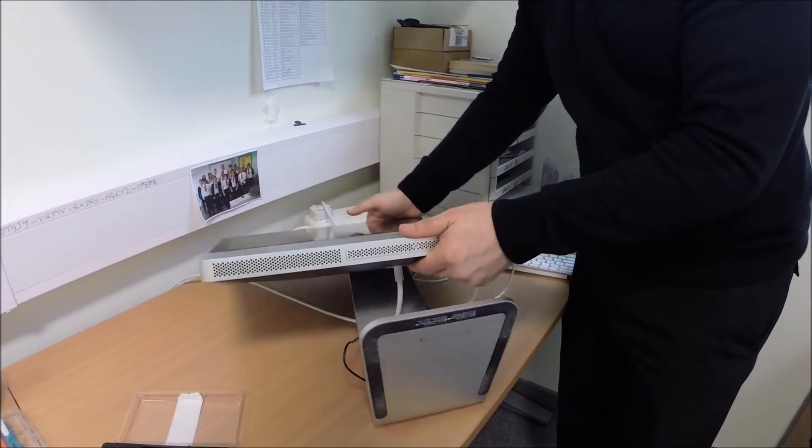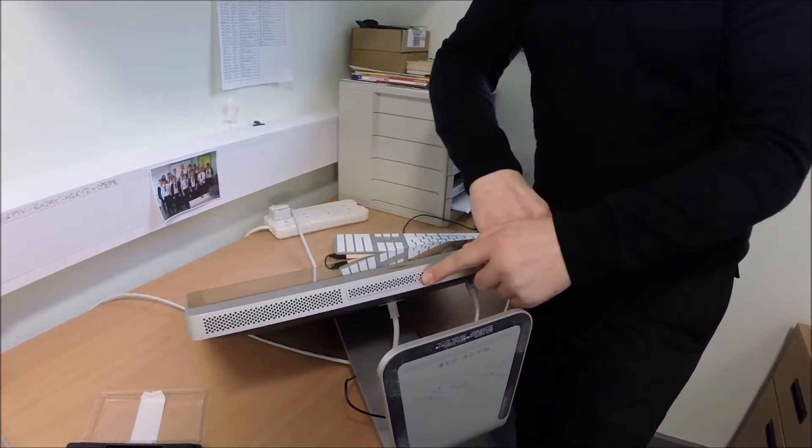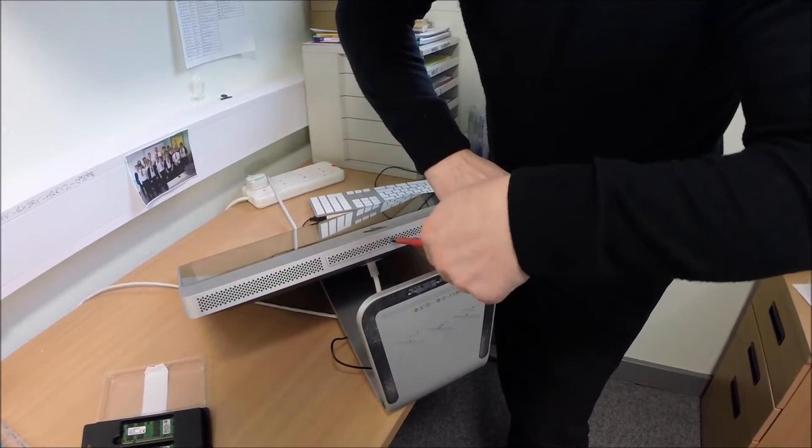Turn the Mac on its back, or side, or whatever you want to call it, and you have a screw here. It's quite as simple as undoing that screw. That's it, that's undone now.